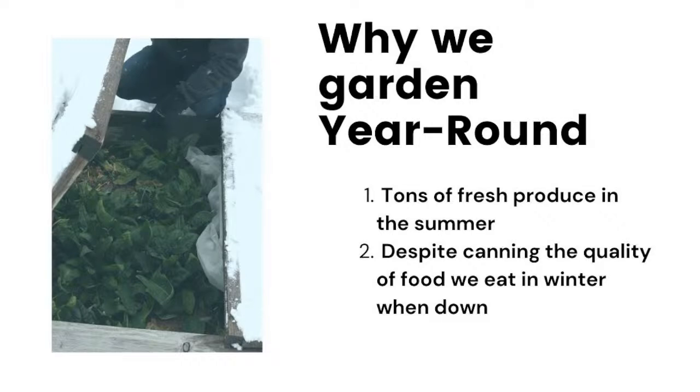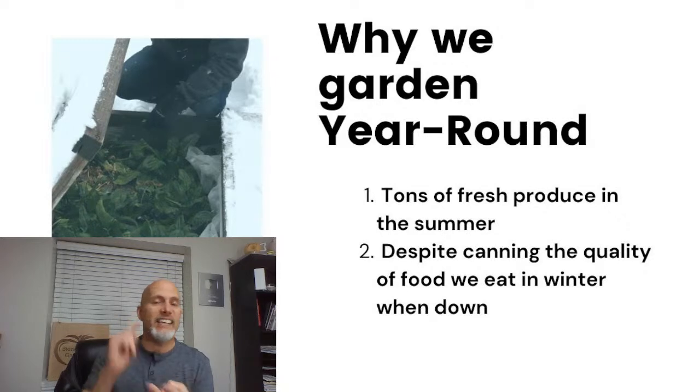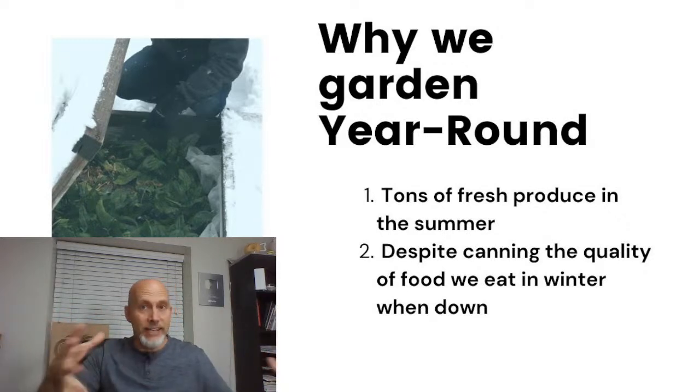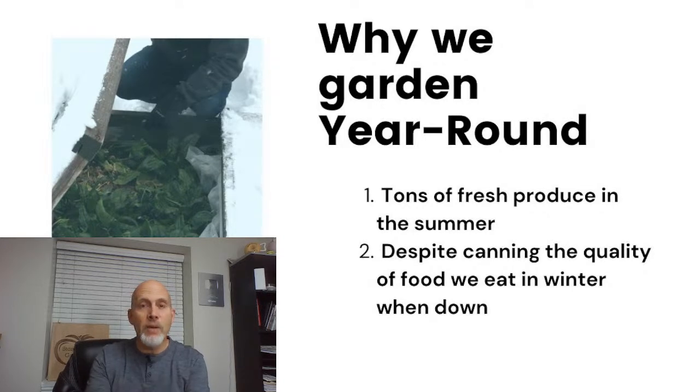One of my favorite things is going out in the middle of winter and harvesting from our cold frame — that's a spinach bed in that picture. So in 2008, or early 2009, we took our family to Southern California to the amusement parks. While we were there, we noticed that in January they were growing broccoli and kale and lettuce and Swiss chard in the flower beds of the amusement park. We thought that was so totally cool, and talked about it several times on the drive home — how cool it would be if we could do that here in Utah, where we got back to 20 degrees and six inches of snow.